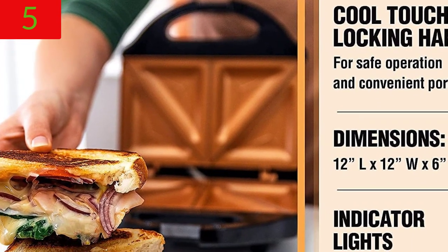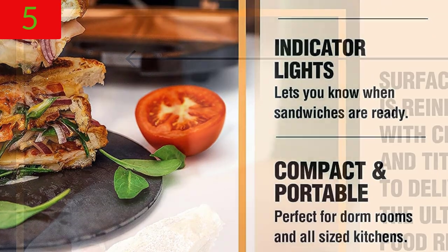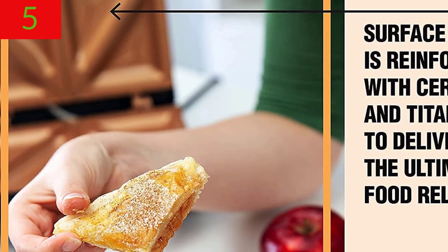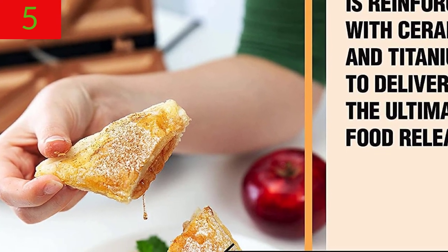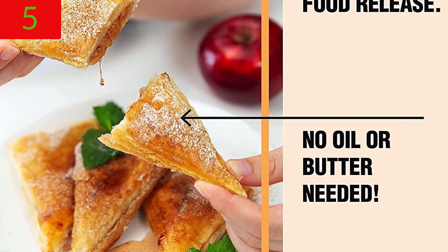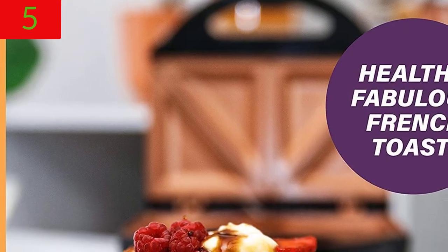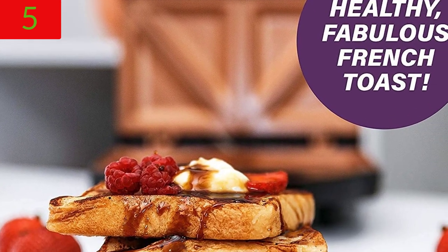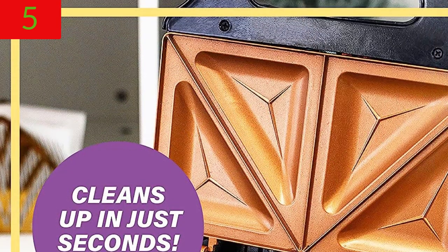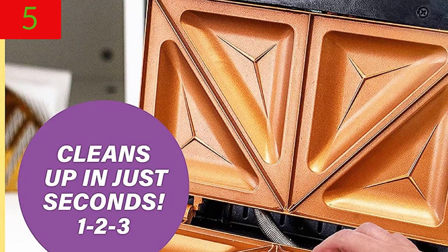Cleaning takes seconds: the Ultra Non-Stick Cooking Surface is strengthened with ceramic and titanium for the best food release. There's no need for oil or butter, which makes for healthy eating and a simple 1-2-3 cleanup — simply wipe them clean with a wet cloth once they've cooled. The sandwich maker's indication lights flash to let you know when your sandwiches are ready. A cool touch locking handle is included for safe operation and transportation. Toasts the bread and seals it with a diagonal indentation so slicing in half is a breeze.